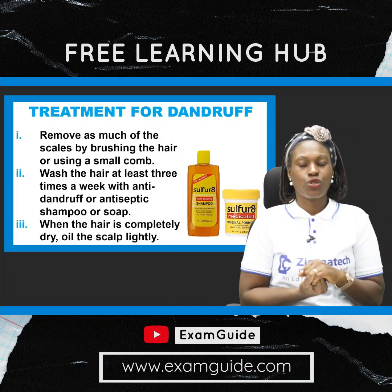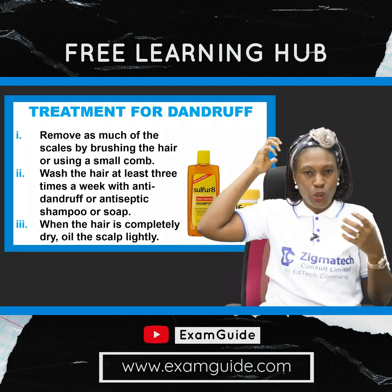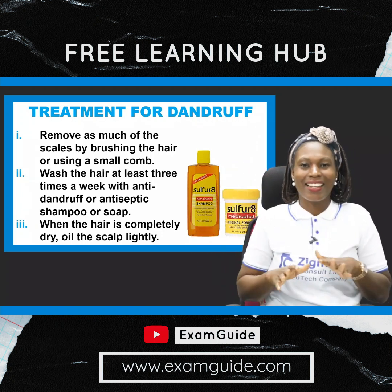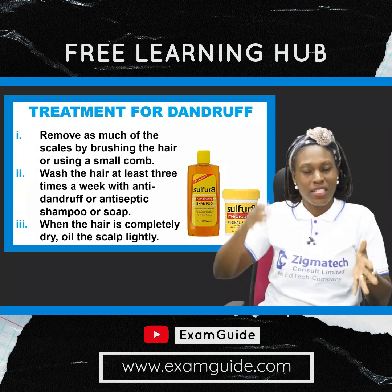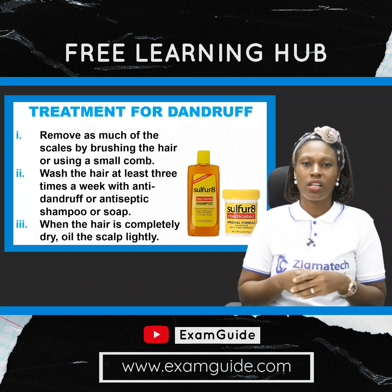How do you treat dandruff? You can actually do this by removing as much scales as possible by brushing and combing vigorously. I do this most times — I'll keep something white or a paper nearby so I can see how much dandruff comes up when I'm doing that.